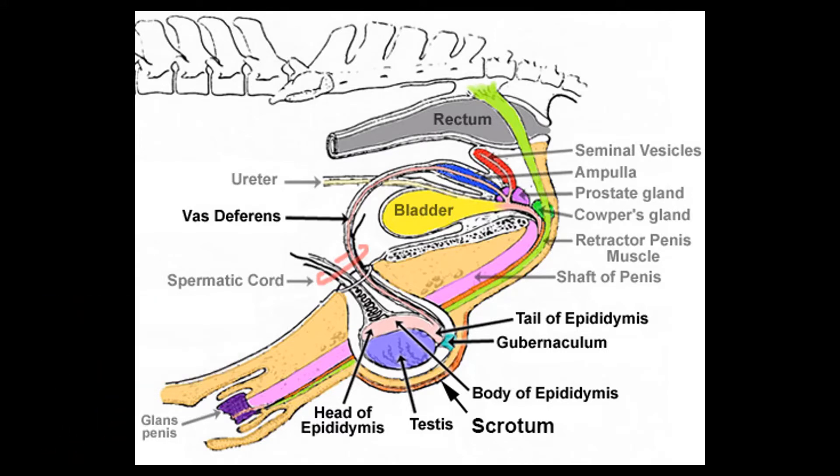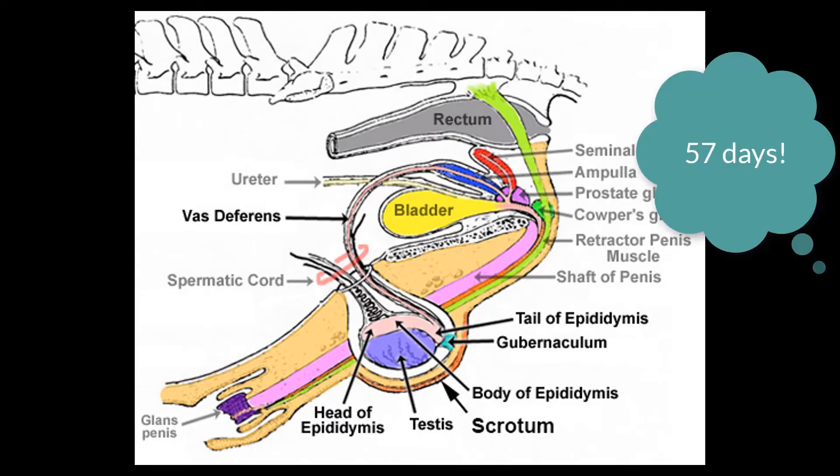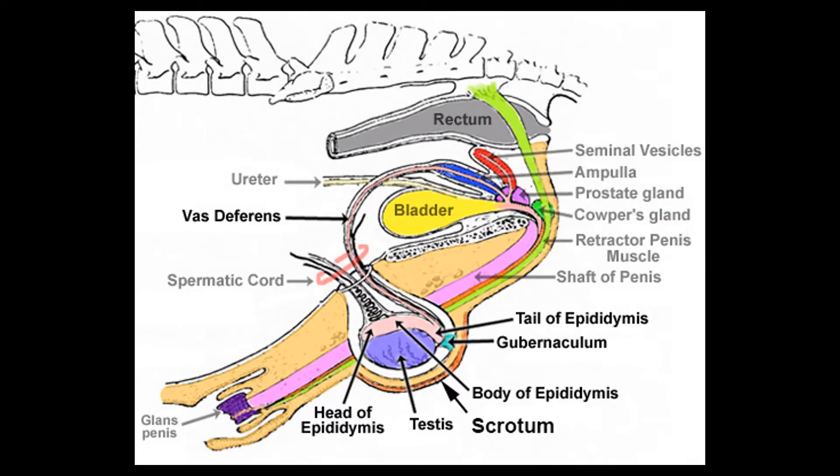A fun fact is it takes 57 days for sperm to reach maturation. Before that time, the sperm is not fully functional and can't result in a pregnancy. So it takes 57 days for sperm to be able to go and do their job and create a pregnancy inside the mare.